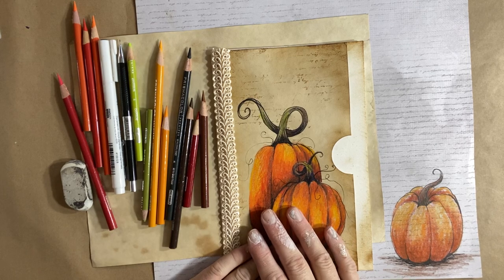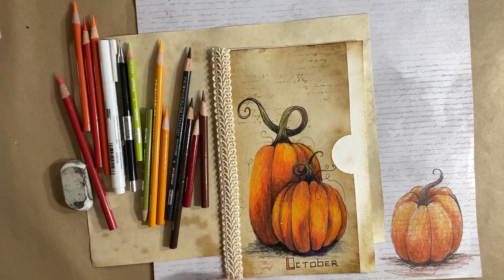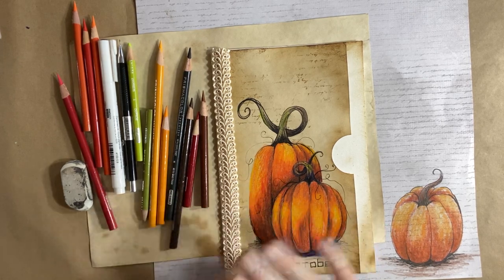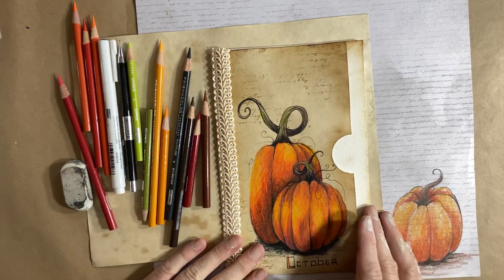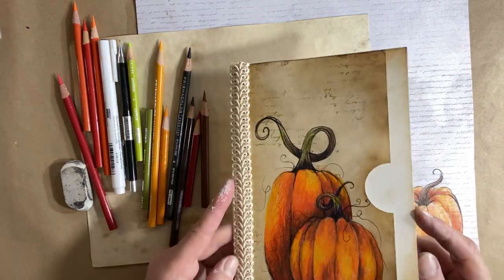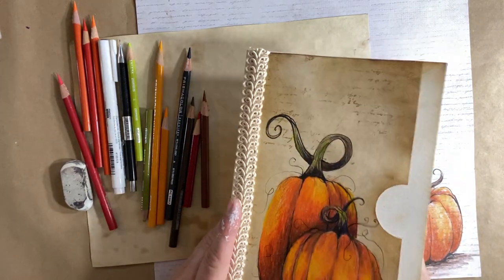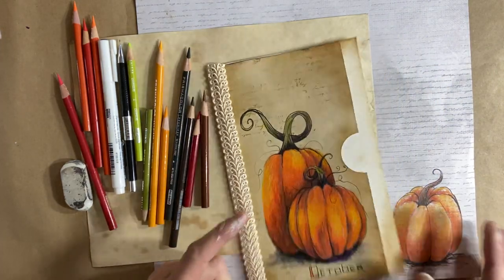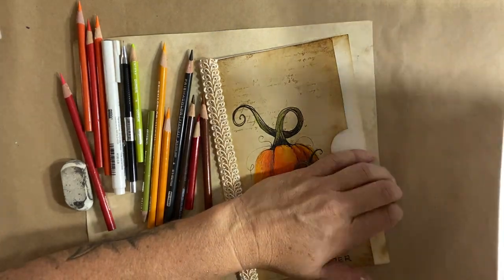So I thought I'd walk you through how to do a pumpkin or two. You'll have to forgive my fingers — I've been in the studio painting away. So as you can see, I made a little envelope here, a little pocket for my junk journal out of my regular coffee-dyed paper that I like to draw on. And I also took a piece — if I move this here — just a regular piece of 12 by 12 paper.